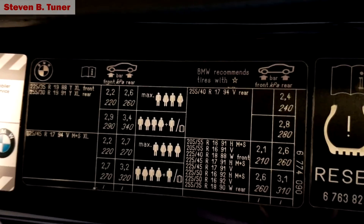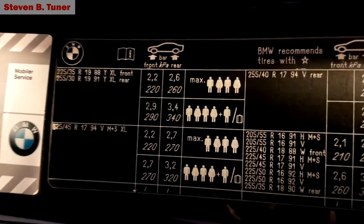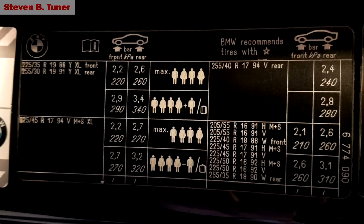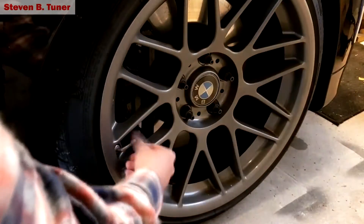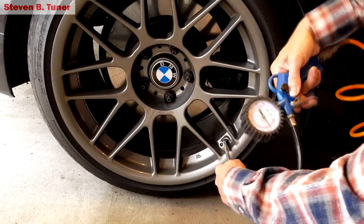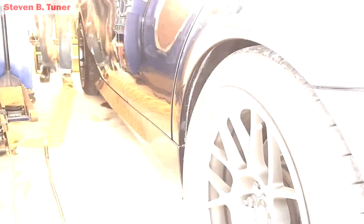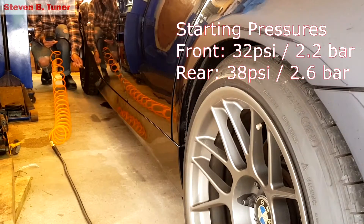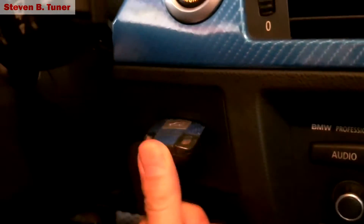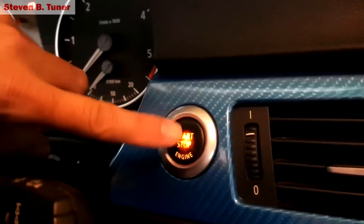Okay, we're looking at the tire information chart in the driver's door, and as you can see, none of these tire sizes match what I've got. So we'll go for the closest one, which is 2.2 bar and 2.6 bar — 2.2 bar is about 32 psi and 2.6 bar is about 38 psi. So we'll put that in the tires and see what we get to start with. Okay, let's go for a drive and see what these pressures do to the heat in our tires, and see if we can get a nice even spread of heat over the whole tire.